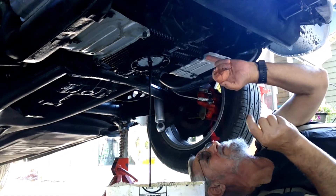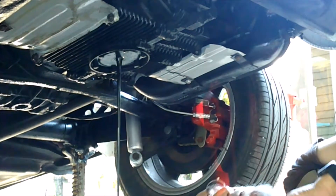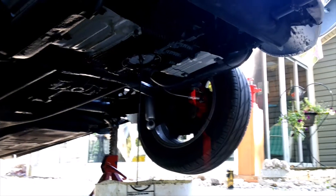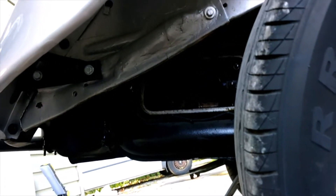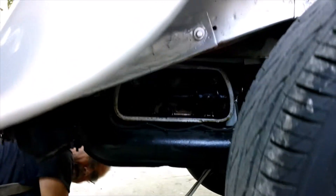Next thing we got to do is take these screws out of these tins. I'll get a screwdriver. First we got to take the valve covers off both sides.